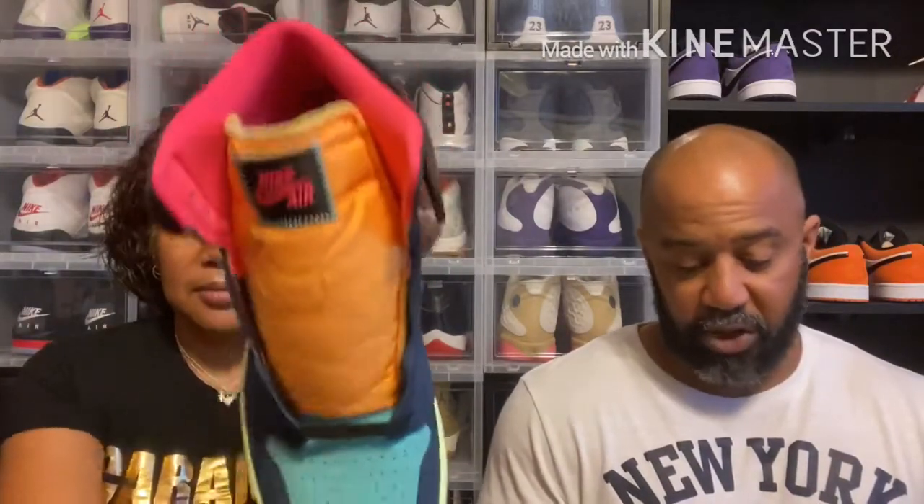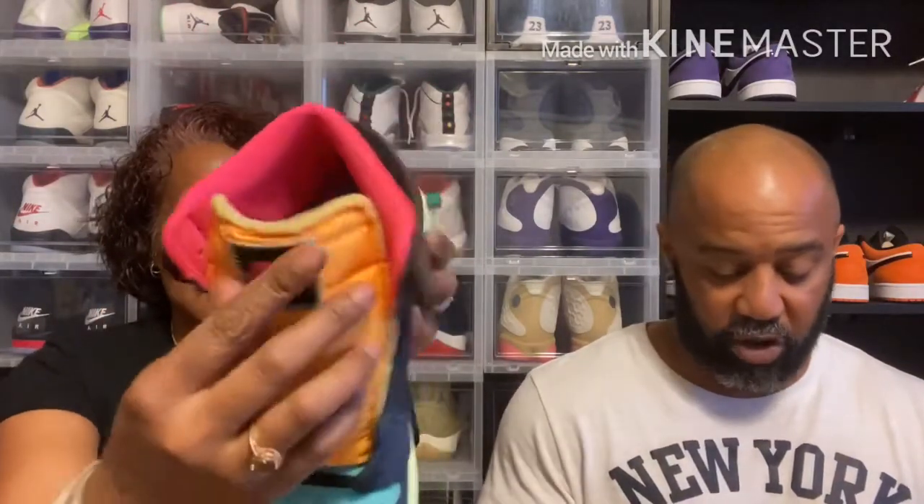I am not let down. The pictures — I thought this shoe was incredibly nice in pictures. And in hand, I am not disappointed at all. This shoe is very nice. The leather is very buttery. What are you thinking off top, Mama?